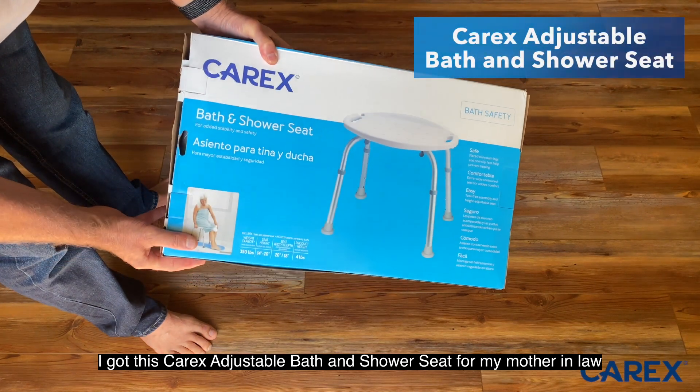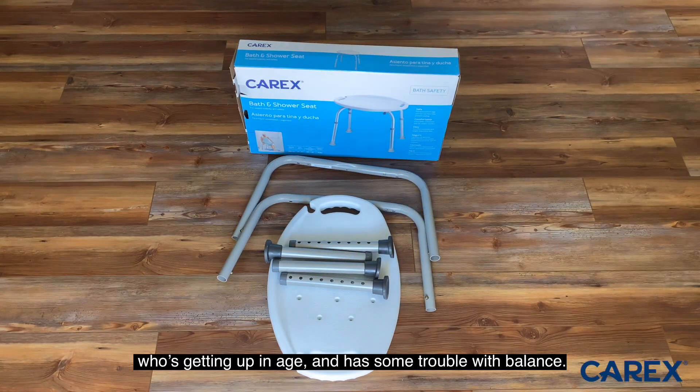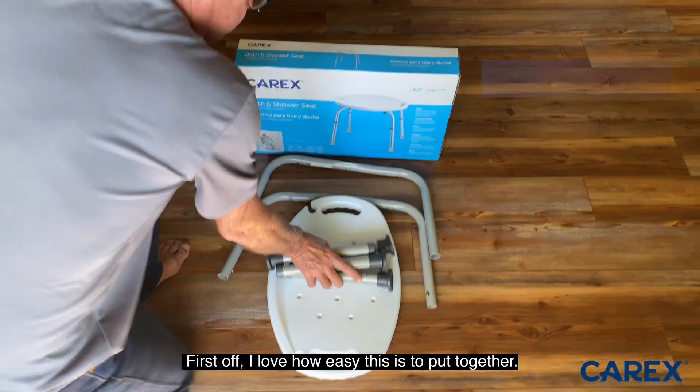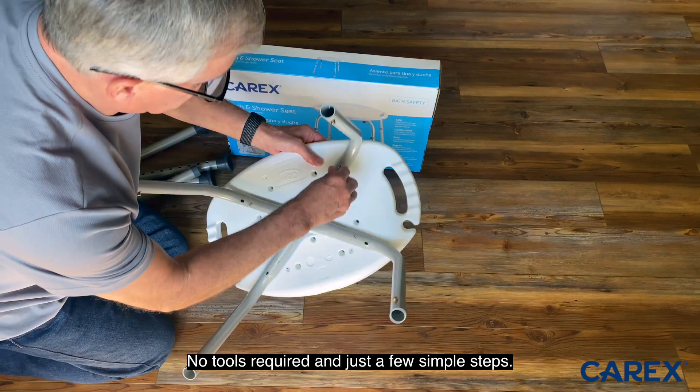I got this Carex adjustable bath and shower seat for my mother-in-law who's getting up in age and has trouble with balance. First off, I love how easy it is to put together — no tools required and just a few simple steps.